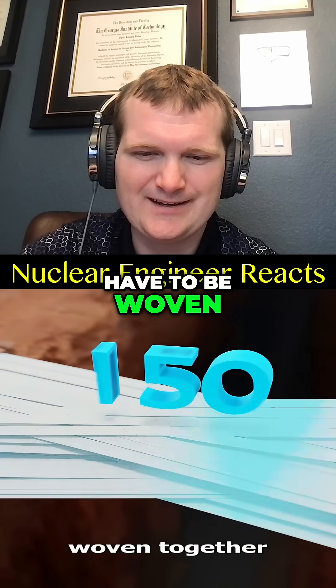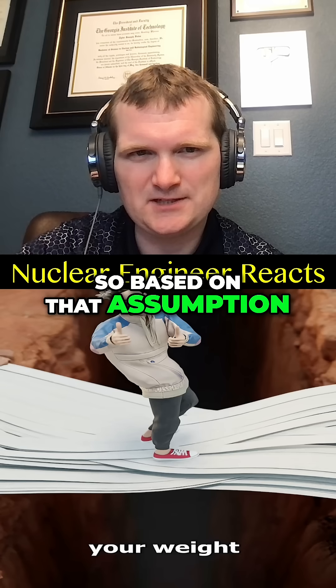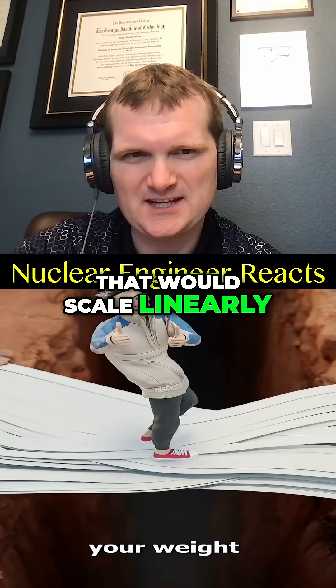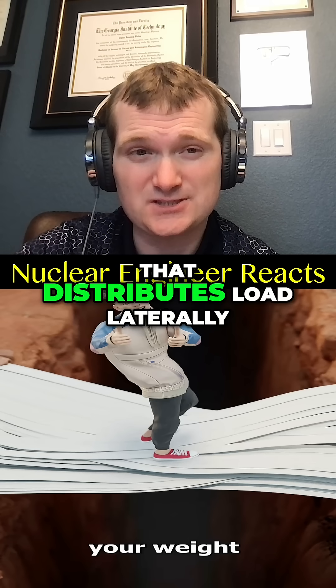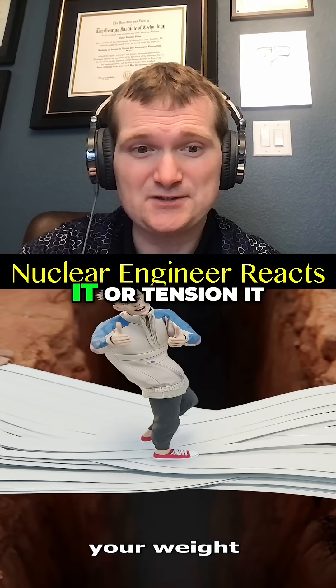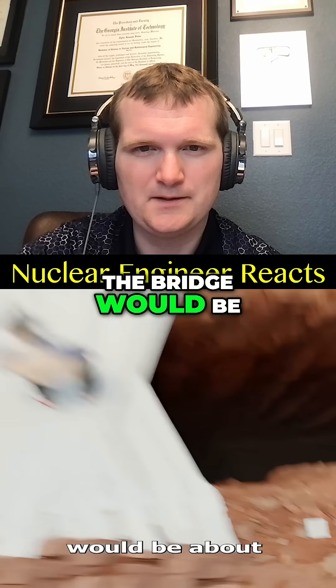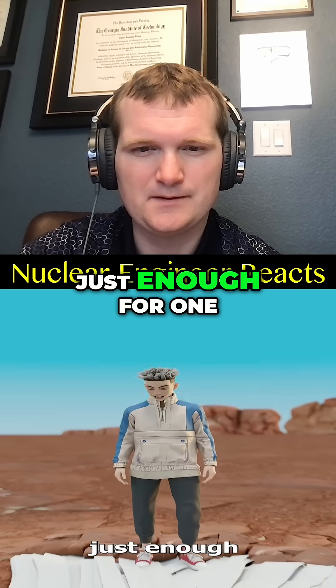...150 layers would have to be woven together just to hold your weight. Based on that assumption, that would scale linearly. However, woven implies a structure that distributes load. Layered toilet paper doesn't do that — you'd have to bond it or tension it in some way.